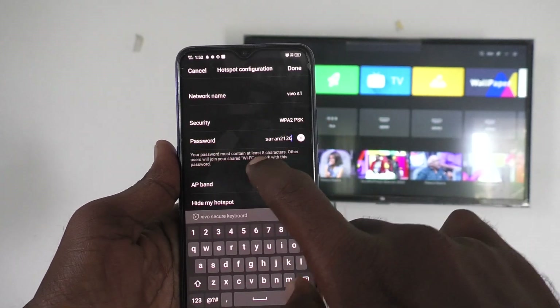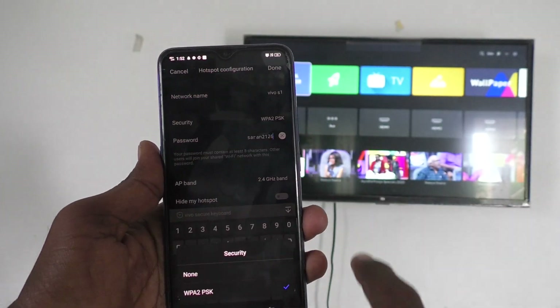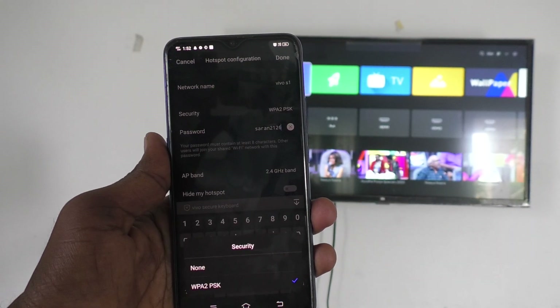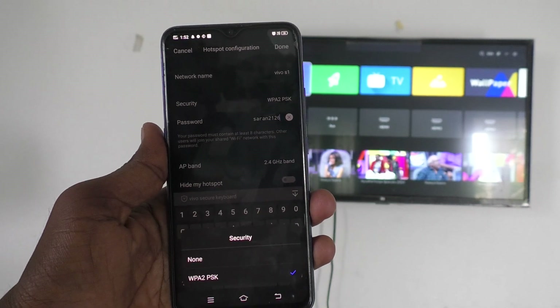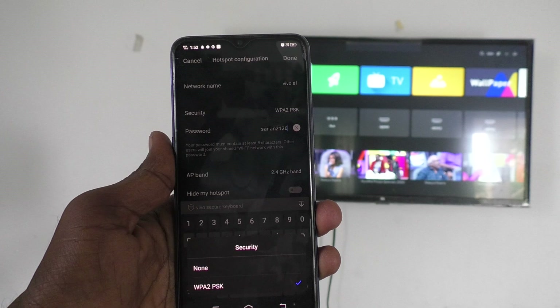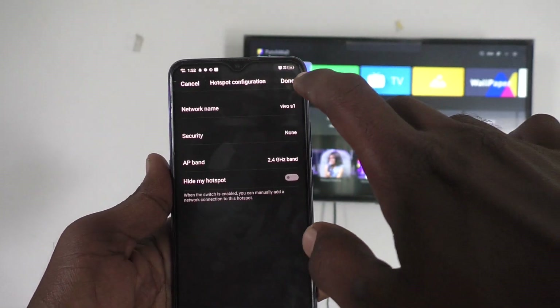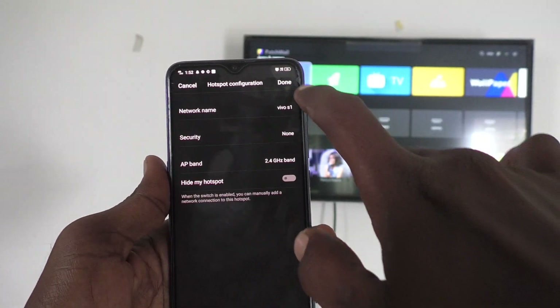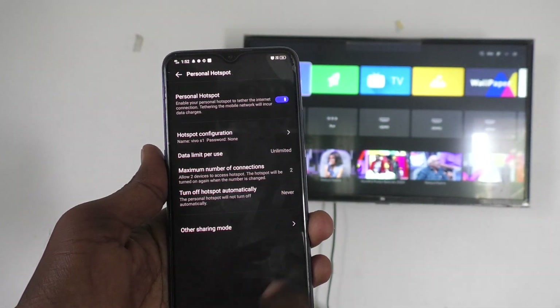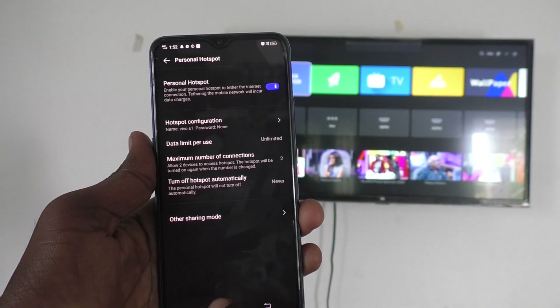Here I set hotspot security. You have to also use hotspot security for preventing other persons from misusing your connection. For demo purpose, I click on no security — click on none and click on done. No security for my phone because it is for demo purpose only.